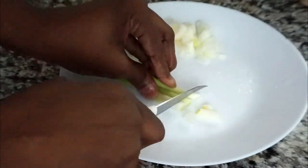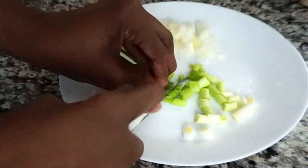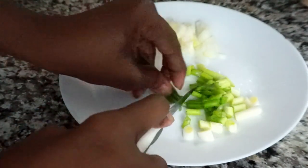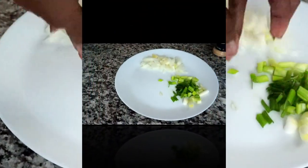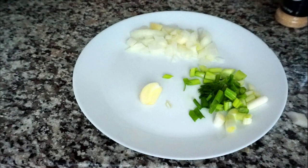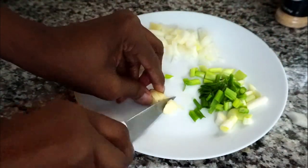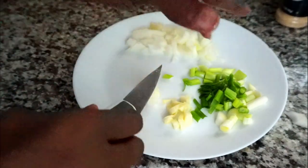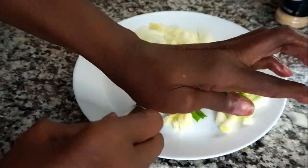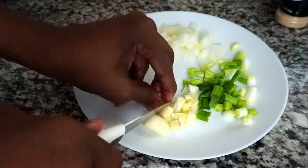I'm also going to chop my garlic and cut off the roots of my garlic clove. Let me know in the comments below how many of you cut your garlic like I do. I know I'm supposed to use a garlic press, a chopper, or even a grater, but I'm comfortable this way.